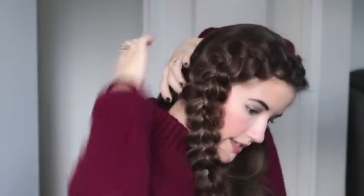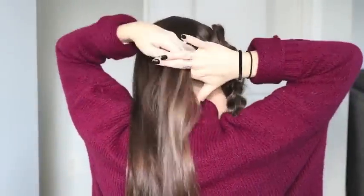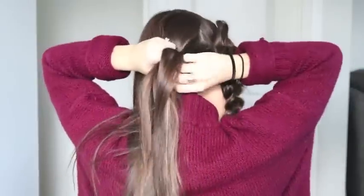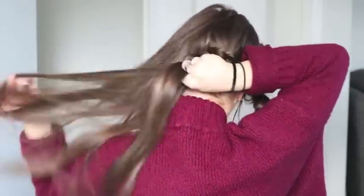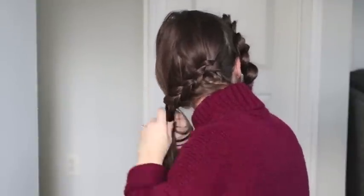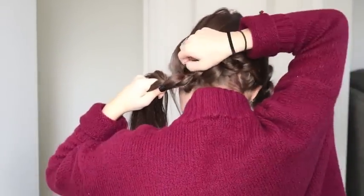Now I'll start my other braid down at the bottom of my ear or the top of my neck, and braid down the rest of the hair stopping to pancake as needed.